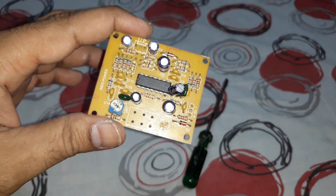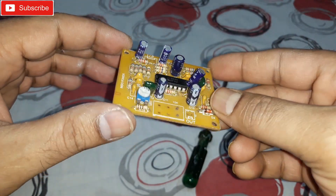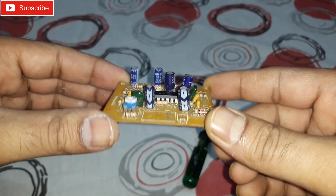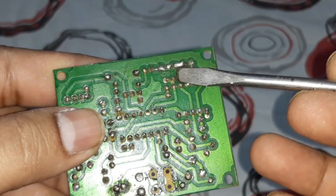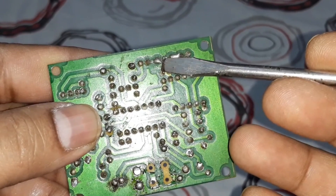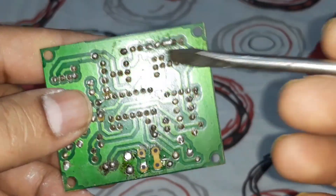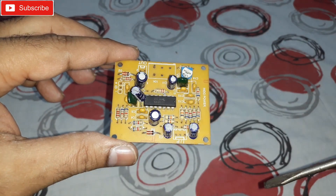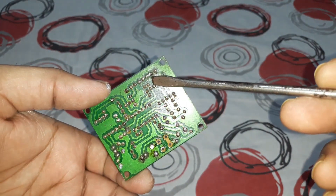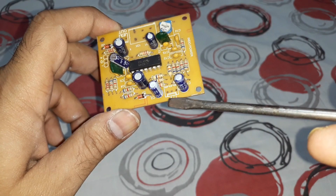Very good components are used here. That's the input — you can see the three-pin input right there. That's one input, the middle small one is the ground, and that's another input. So that's a three-pin input. If you want to use it just for subwoofer, give it one input only — the left one, which is not marked up here.